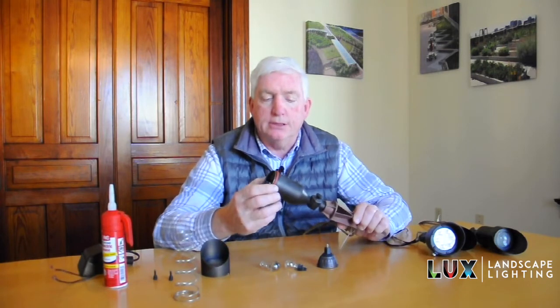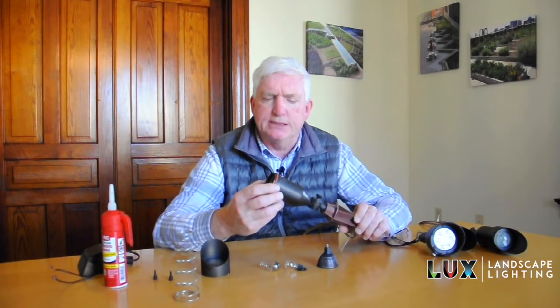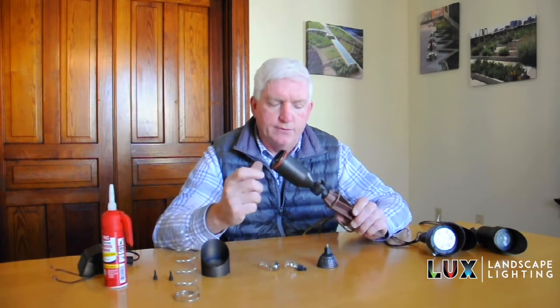They protect the lamp from moisture getting inside the fixture. After many years, especially with incandescent bulbs because of the heat, those things will wear out and you'll need to replace them.